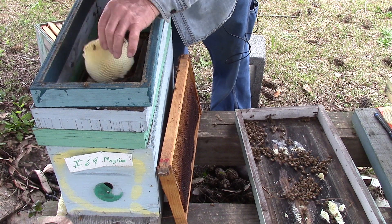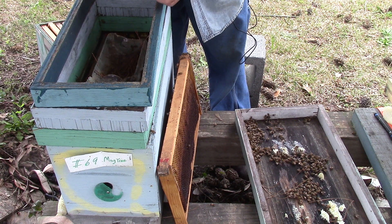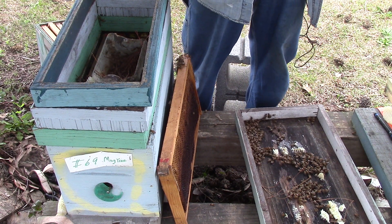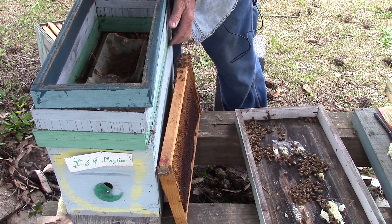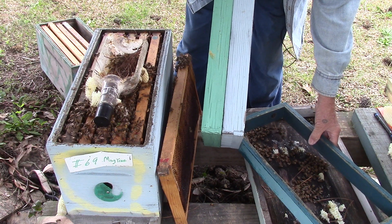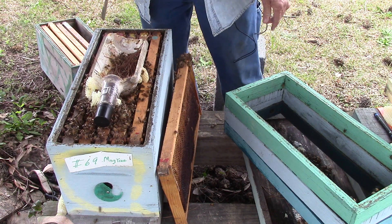I'll lower the camera in just a couple minutes, but this is what happens. We're going to take care of those bees — we're going to take these two tops off right here, or actually there's three because I'll put an extra one on it. There we go.